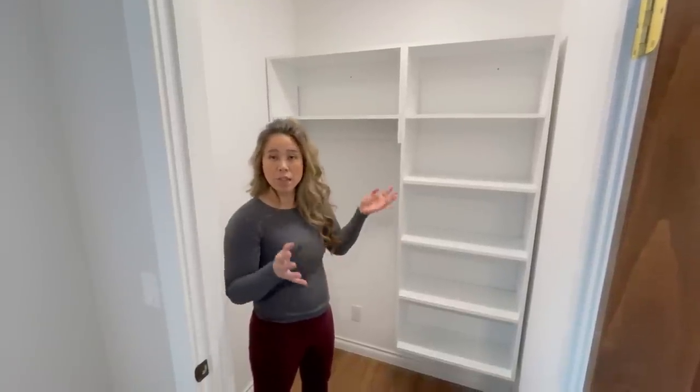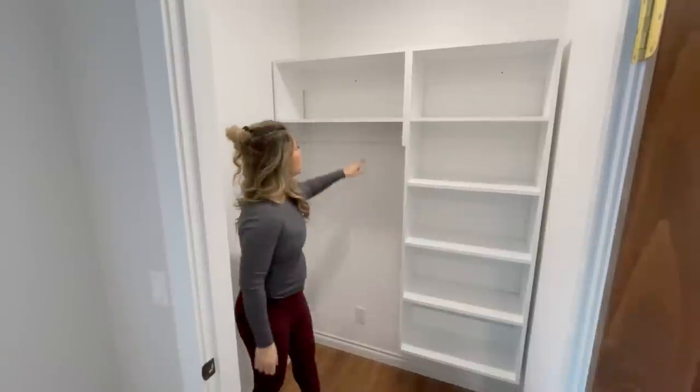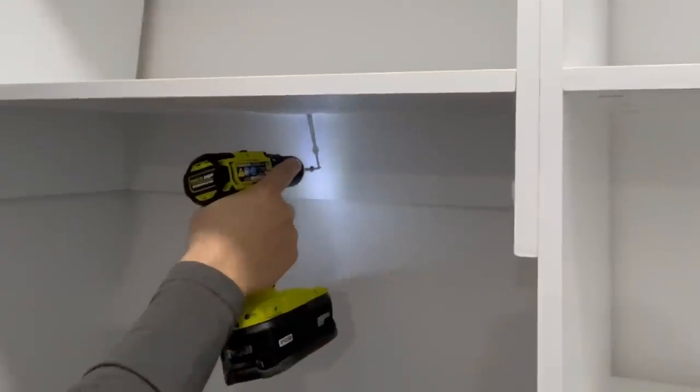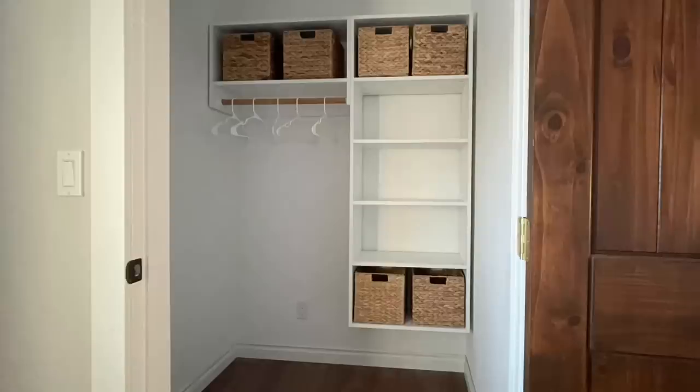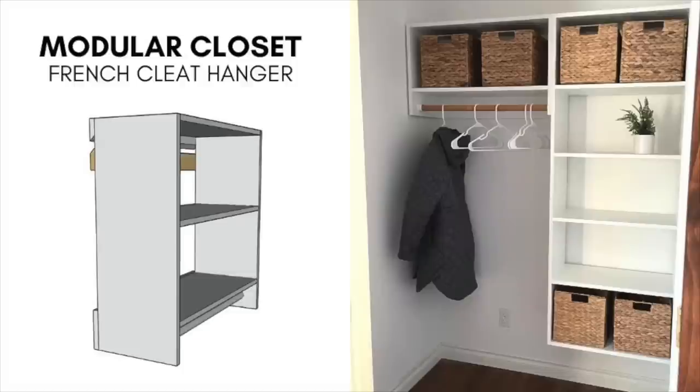Once you're happy with your closet configuration and everything's hung, I do recommend adding a few screws in between the two pieces and into the studs in the wall, just as a safety precaution. I've installed closets before, but using the French cleat made this install super easy, and it gives me options in the future to change things up if I need to.